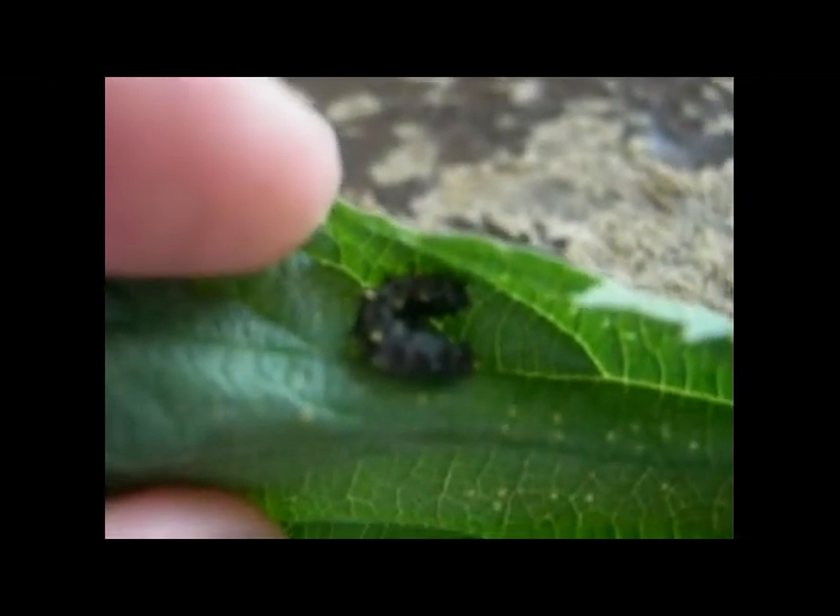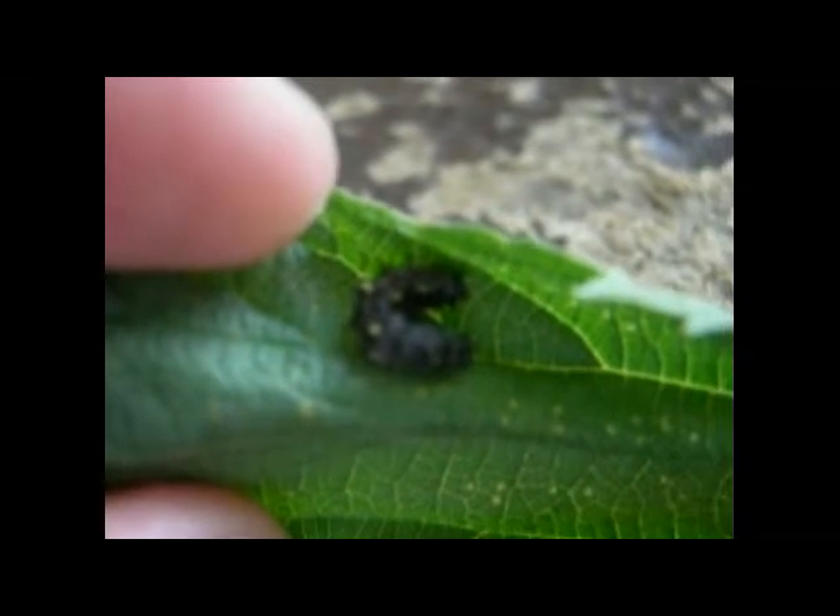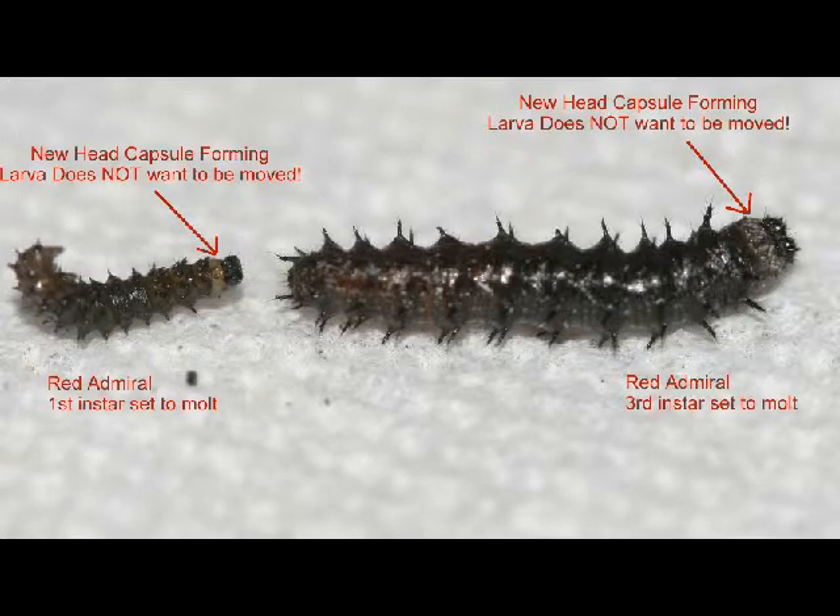The first thing you want to do when you want to move a caterpillar is make sure the caterpillar is not set to mold. I'm going to go ahead and insert some slides here to show you the differences between caterpillars that are set to mold, which can be moved, and caterpillars which are set to mold, which should not be moved.